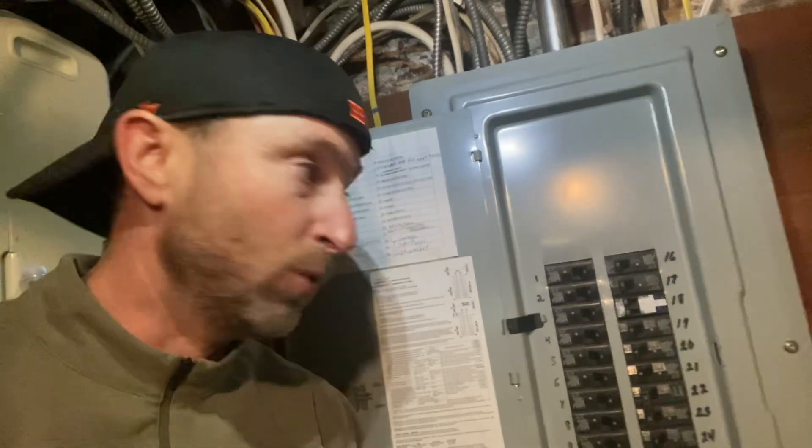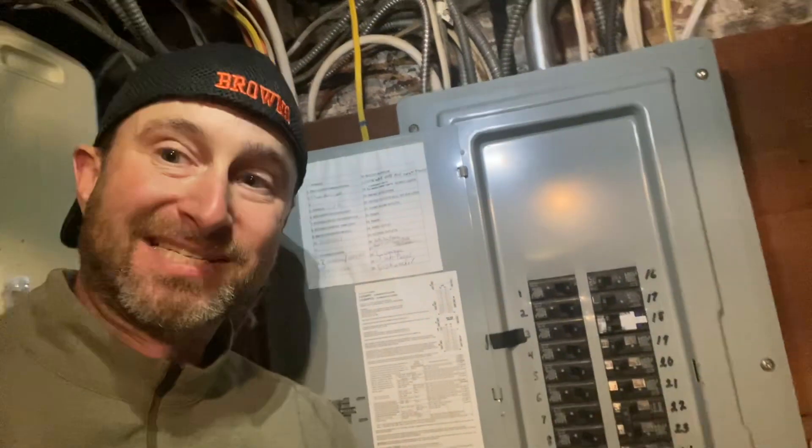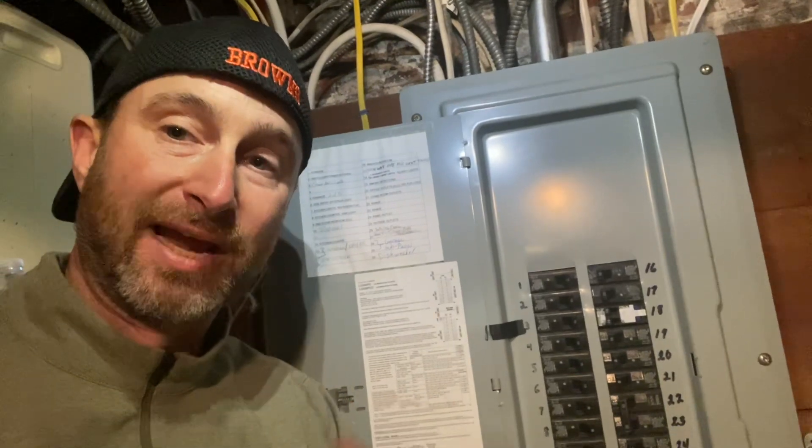These are relatively new devices that are out there right now, and it'll save you a lot of time, effort, and energy when I come to your house to do a project.